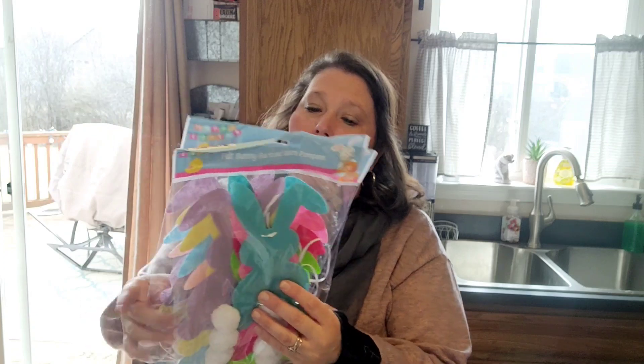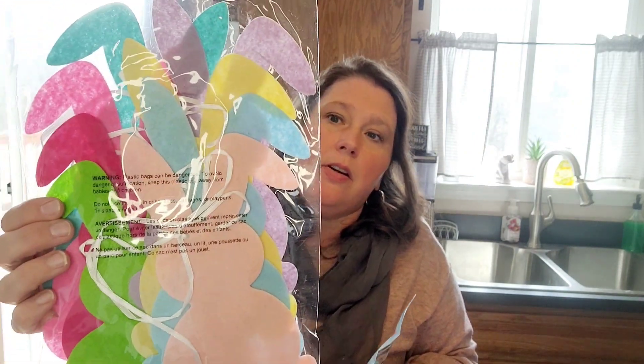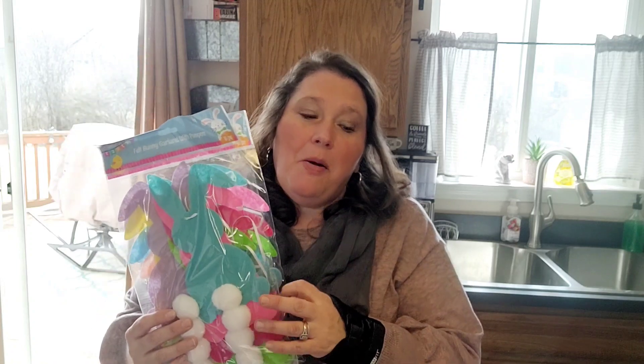Then I grabbed these felt bunny garlands with pom-poms. I grabbed two — I'm not too keen on the bright colors but I do like the pastel one, which has purple, yellow, blue, and pink. The other has aqua, neon pink, and green. I thought this would be really cute. I'm hoping to do a couple of quick and easy DIYs and film them for you guys.